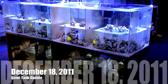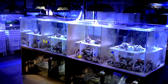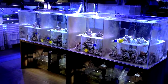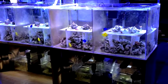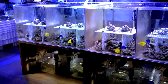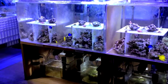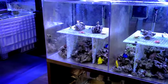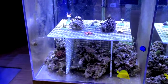It's December 18, 2011. I'd like to update you again on these four identical reef tanks that utilize different filtration systems — the Ecosystem method to the right, and Ecosystem Plus. The third one is what we call the Palletta system, and the Berlin system. Everything seems to be doing well — all the coral, all the fish. I'm going to try to close up here so you can see.